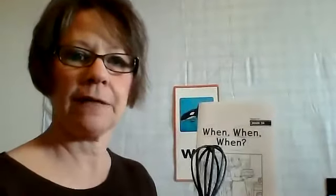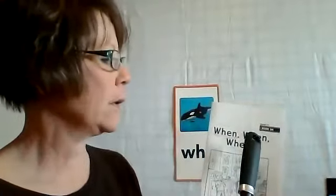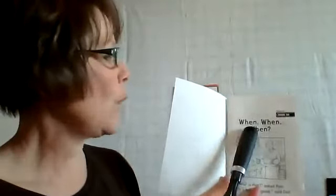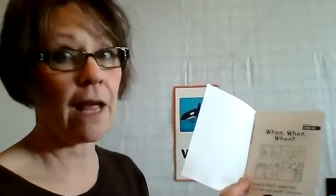I'm going to use my whisk as a pointer. Read: When, when, when. I think she's ready for cake. Page one — read: When, when, when. What is that? Ask Pam. It is hot and good, said Dad.